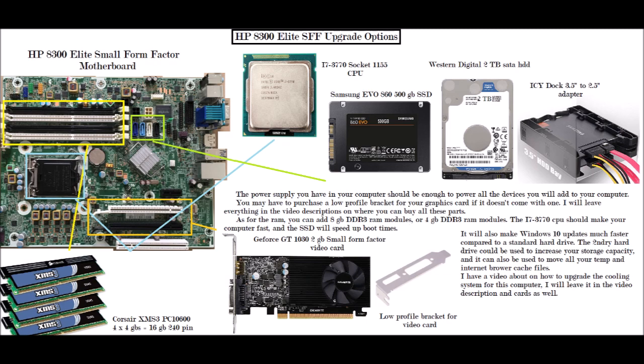The i7 CPU should make your computer much faster than it was if you had an i3 or i5 beforehand. The SSD will naturally speed up boot times and make Windows 10 updates much faster compared to a standard hard drive. The secondary hard drive can be used to increase storage capacity and to store temp files and internet browser cache files.